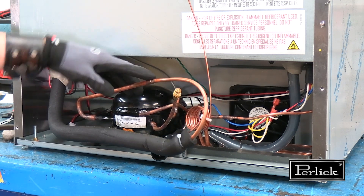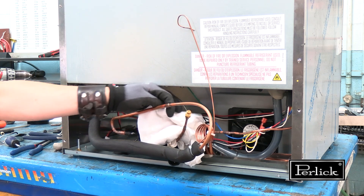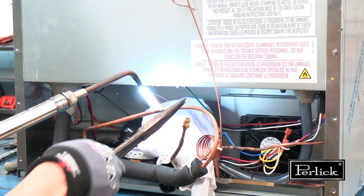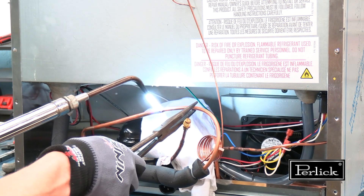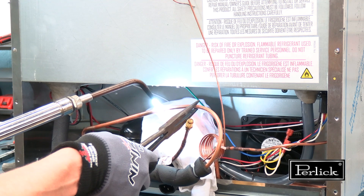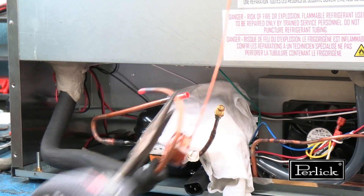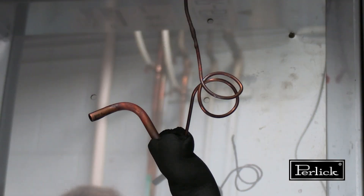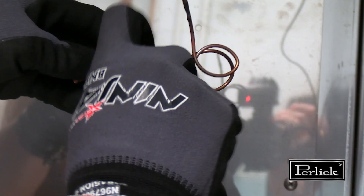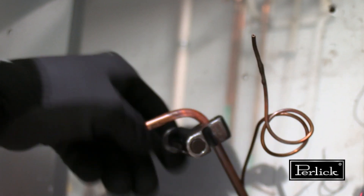To remove an L&S line, unbraze the connection between the L&S line and the compressor. First, apply a wet rag to protect any interior components of the machine compartment. With a neutral flame, apply heat to the brazed joint while applying consistent gentle lateral pressure away from the joint. Allow it to cool naturally. To remove the L&S line from the cabinet, use a tubing cutter or similar method to remove the bend at the inside edge that goes into the evaporator.